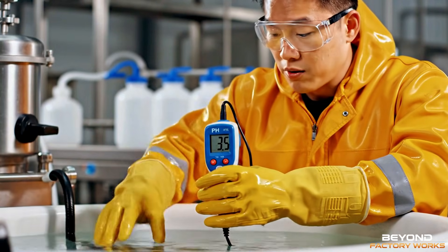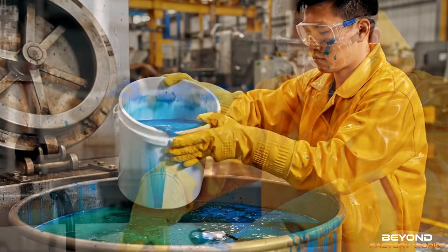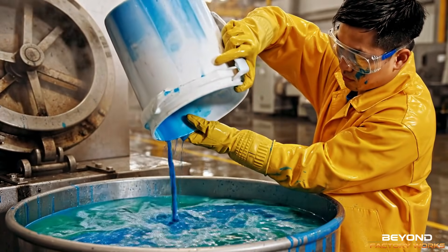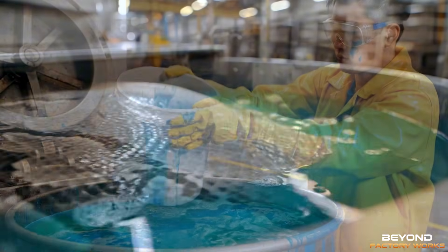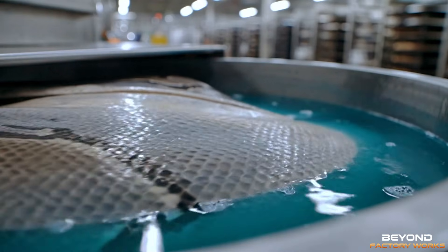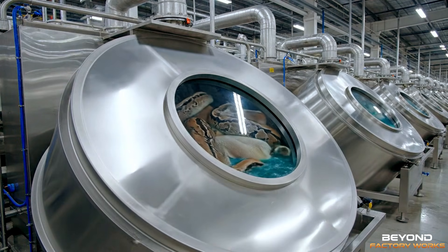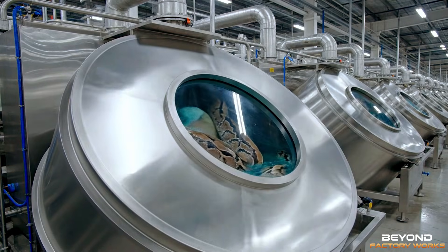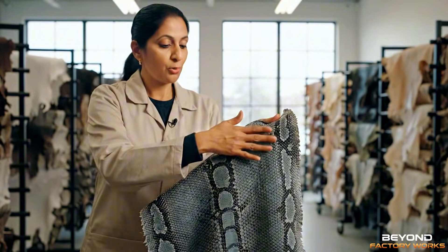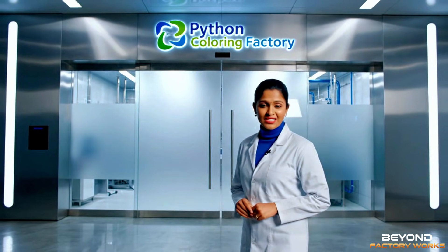This stabilizes the material, preparing it for the next stage. This neutral base color is perfect for dyeing. Welcome to the Python Coloring Factory.